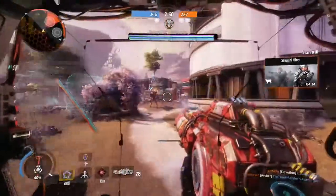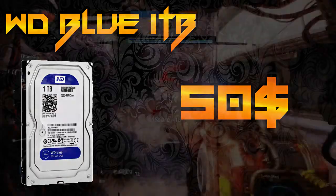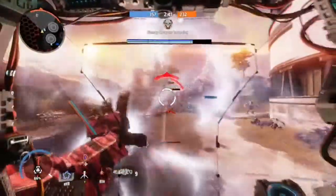For storage I went with the WD Caviar Blue 1TB hard drive. This is the basic mass storage drive — nothing fancy. Cheap, reliable, everyone needs one. Just went with the standard.